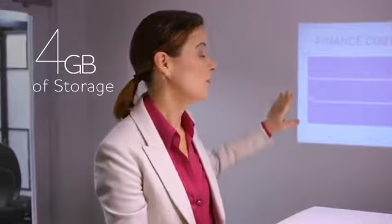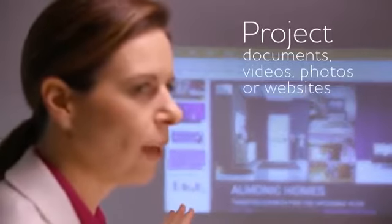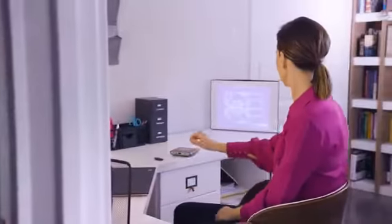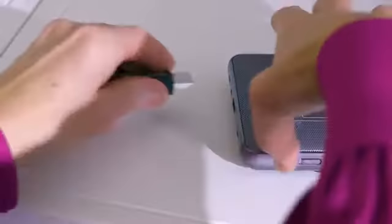The 4GB internal memory lets you load up your projector with images, videos, presentations and more, so you can present without a computer. Or you can use the USB port to easily access content from an external drive.